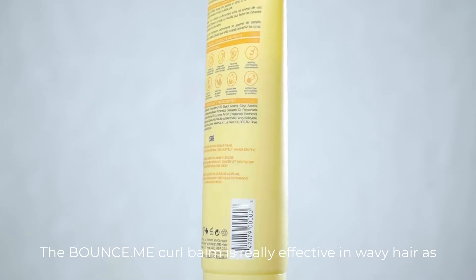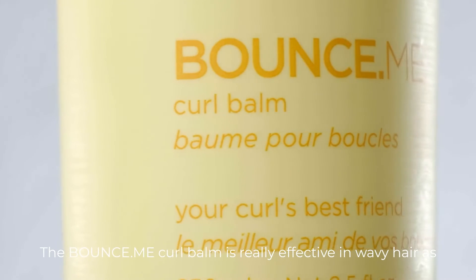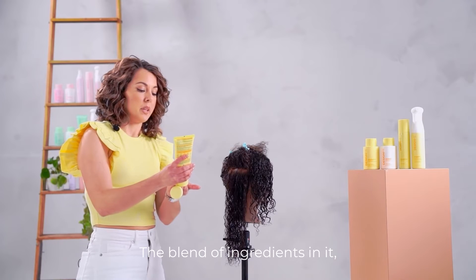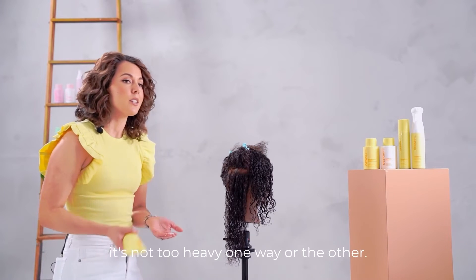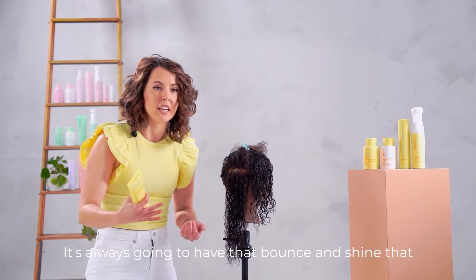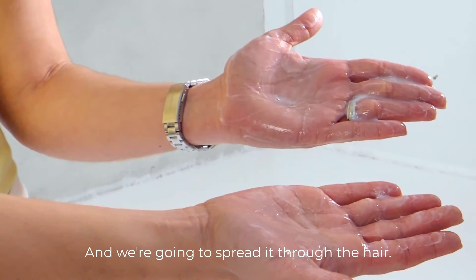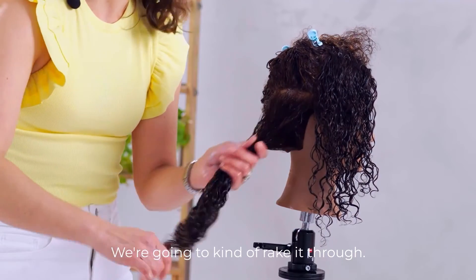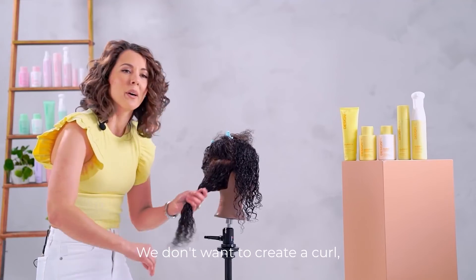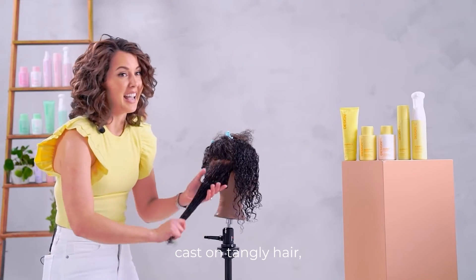The Bounce Me Curl Balm is really effective in wavy hair as well as curly and coily types. The blend of ingredients is not too heavy one way or the other, so you're always going to get that bounce and shine. Spread it through the hair and rake it through. Make sure the hair is detangled when you put it in — we don't want to create a curl cast on tangly hair.